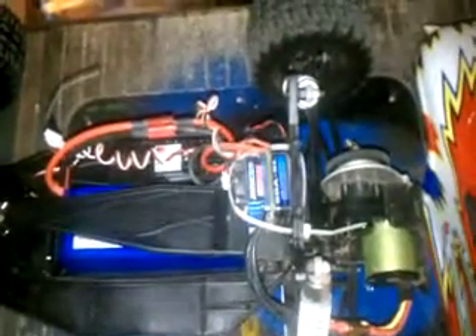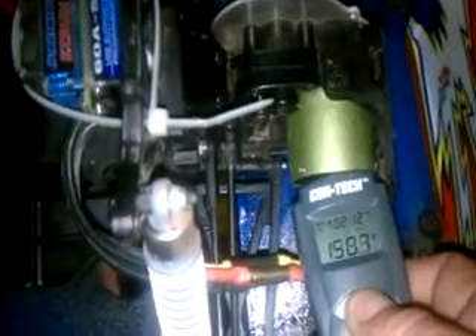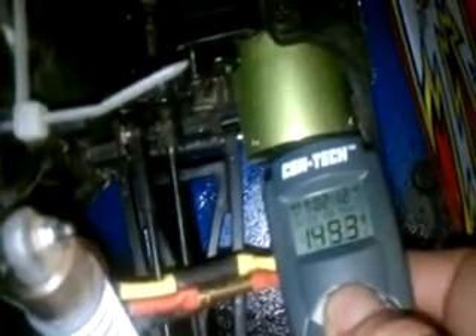I've been running the 3-cell LiPo in this for about 10 minutes or so, and I'm going to go ahead and check the temperature readings. The motor is registering close to 150 degrees, and the speed control is registering about 90, 92 degrees, and the battery pack is a really cool 86 degrees. So running on the 3-cell LiPo after about 10 minutes, the motor is definitely the hottest component at 150 degrees.